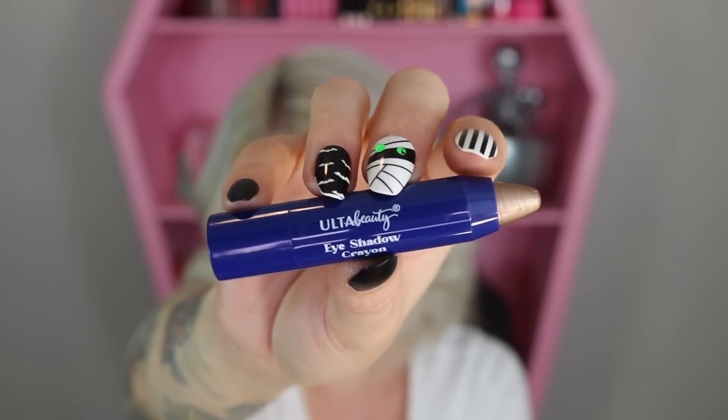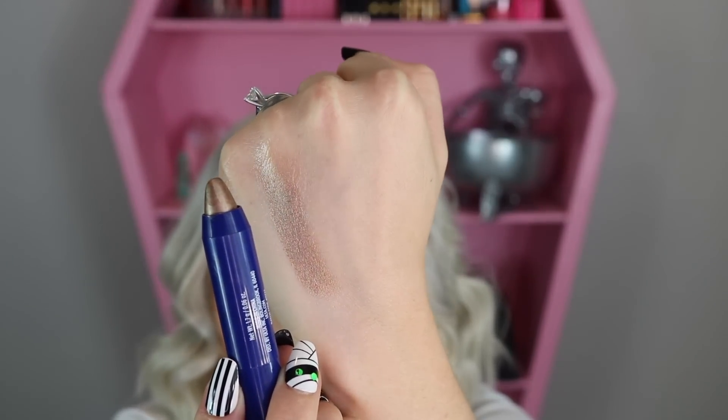Item number two is an eyeshadow crayon — and it lost its cap inside the piñata. I was trying to twist it off, not realizing the cap was separate. It's a super pretty color with a beautiful shine. Like the other advent calendar, these items don't come with shade names since they're made specifically for the calendar.